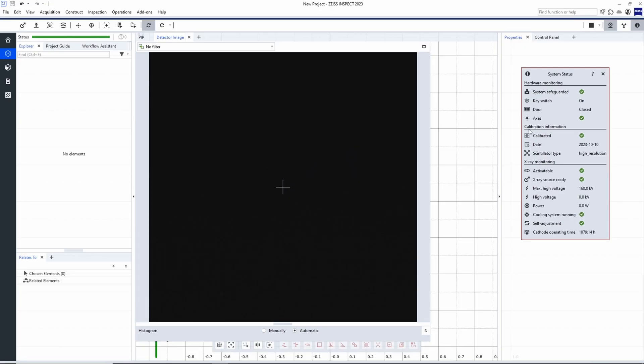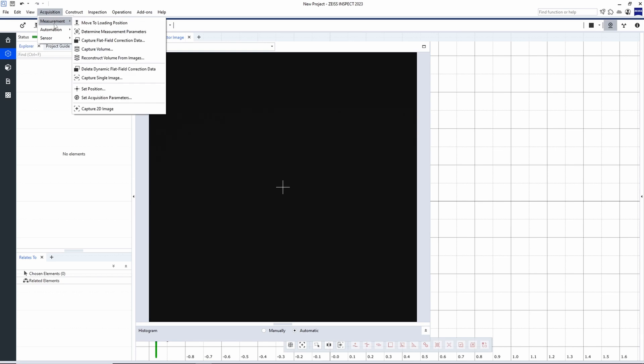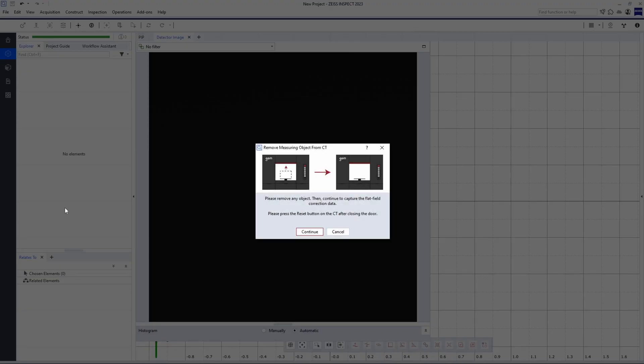One area of the status bar you will notice is the calibration status. This last step of setup is optional but recommended to save time later. By the nature of CT scanning, we actually need a detector reference image each day before we begin scanning — this ensures the sharpest data possible. You can access this from Acquisition, Measurement, Capture Flat Field Correction Data. We simply input the recommended plastic scan settings and continue on. The software will quickly make sure nothing is on the rotation table and complete the operation.